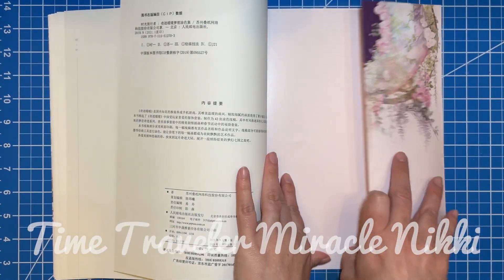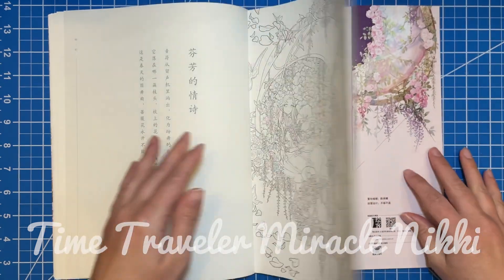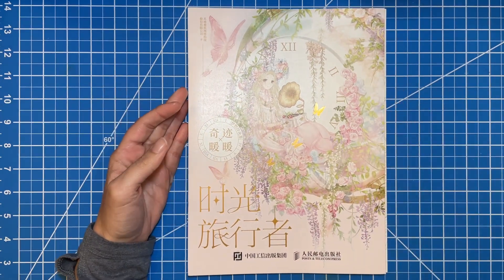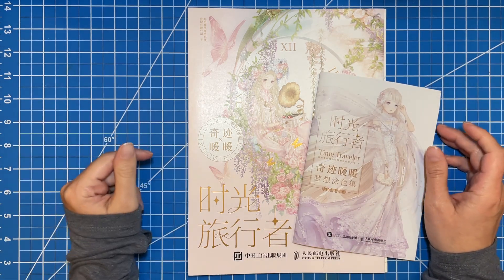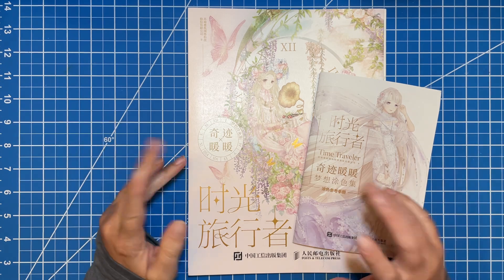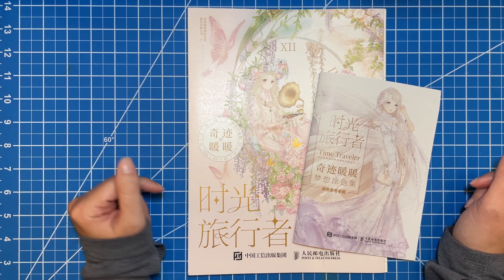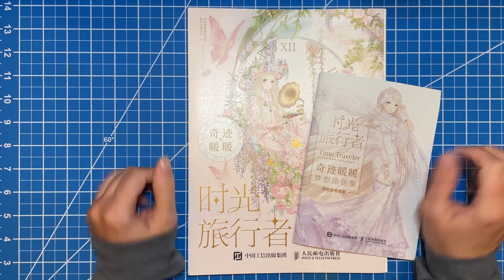On the back you have a little flap, so you do want to open that up when you color so that you don't get a weird line down your page. So there it is — this is Time Traveler. If I do find the artist before I post this, I will put it on screen and definitely make sure to mention it in the description. I will also link this book in the description too. I hope you enjoyed that flip through and me rambling and oohing and aahing over all the pretty pictures. I really hope you enjoyed it — thanks for joining me and until next time, I'll see you later. Bye.